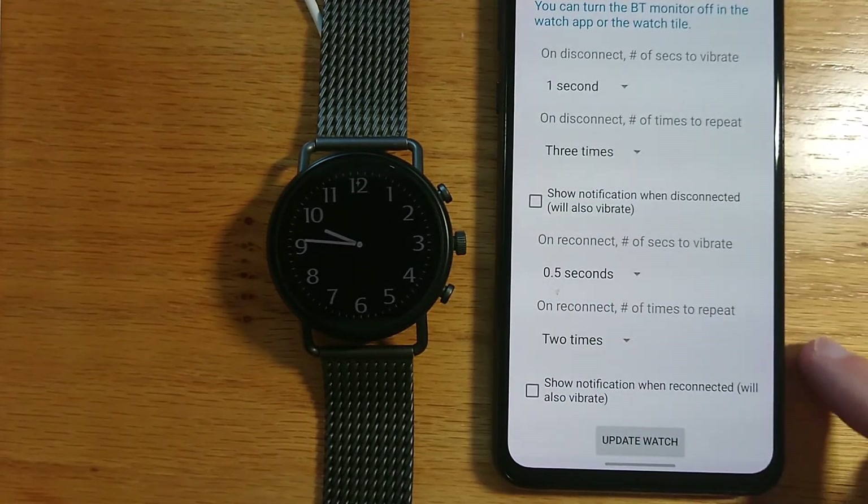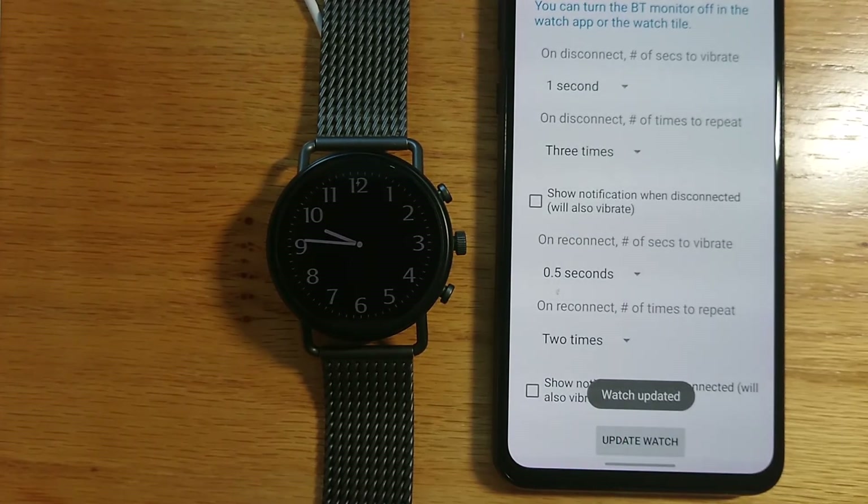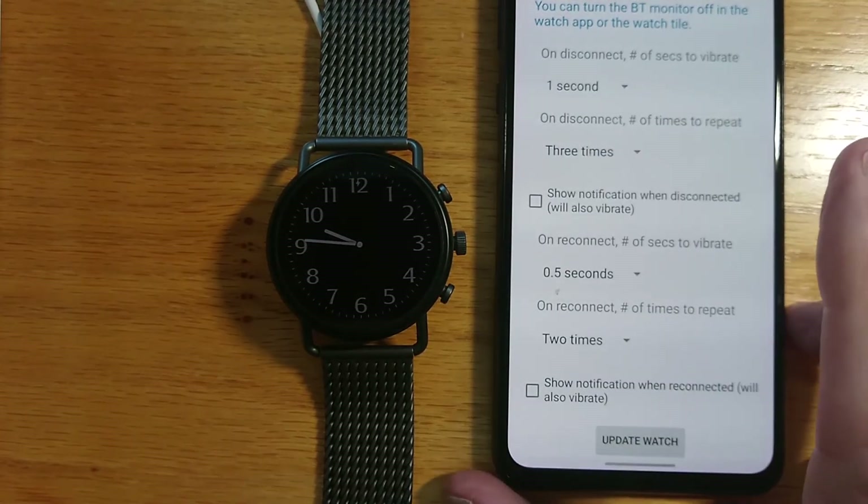When I have these settings as I want them, I can just tap the Update Watch button to send them from the phone to the watch, and then I'm all set.